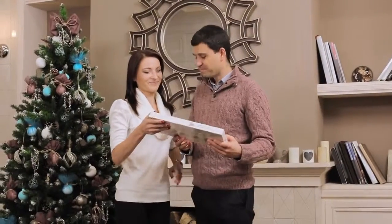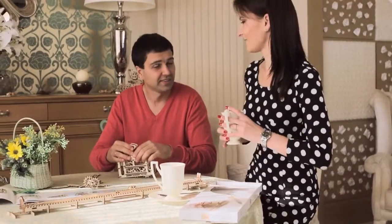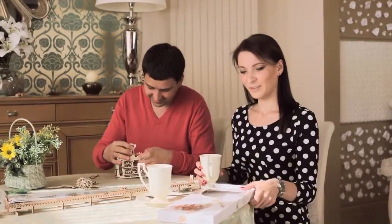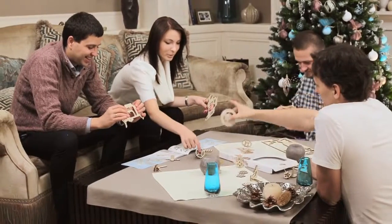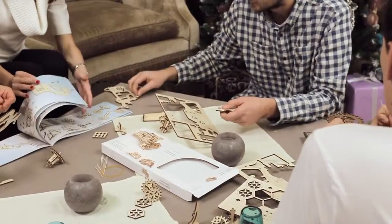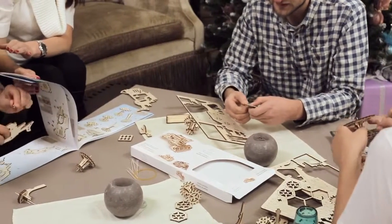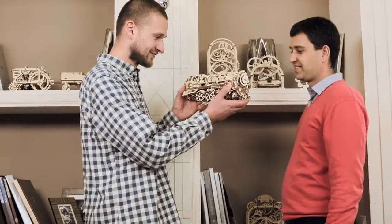A U-Gears model is an original and welcome gift. U-Gears brings unforgettable times of working together on projects that are engaging for people of all ages. All details are cut out and can easily be removed from the board. All steps of assembly are described in very detailed color instructions.